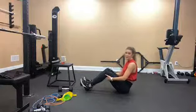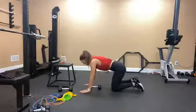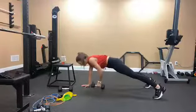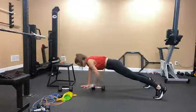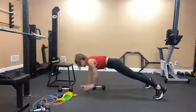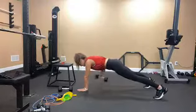Last move in this triset — plank with a row. I hope these are as challenging for you guys as they are for me. Get your dumbbells centered, up in your plank, neutral spine, hollowed out, feet wider to stabilize. Go for 1, 2, 3, 4, 5 — halfway there — 6, 7, 8, 9, 10.